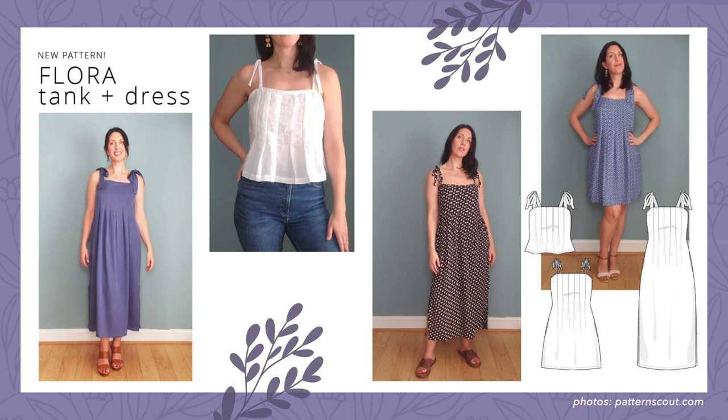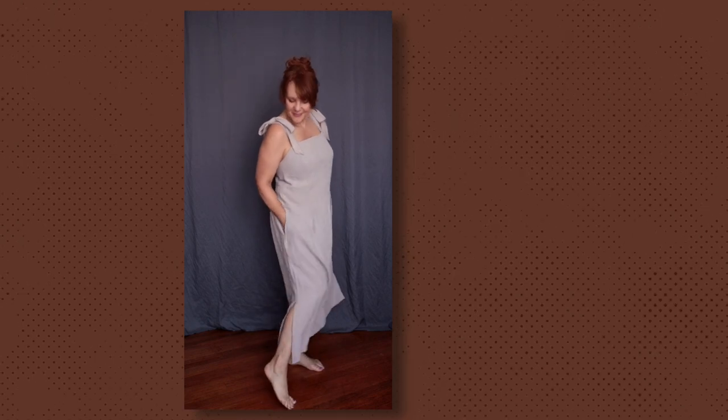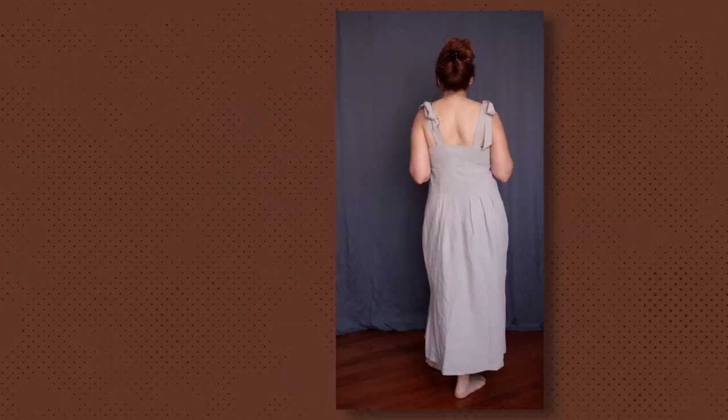This is Casey's newest pattern and I was super excited for this for a long time. She had made one for herself before she decided to turn this into a pattern, and I'm really glad that she did. I'm going to tell you about some of the things I really like about it, some of the things I changed in my rendition, and also what I am about to do to this dress that I worked so hard on.